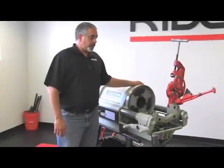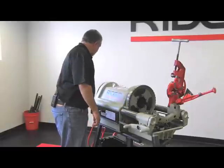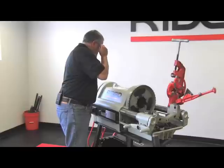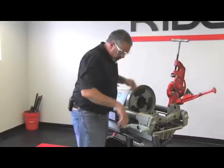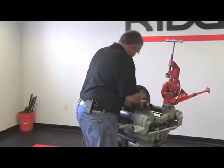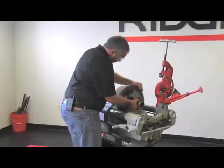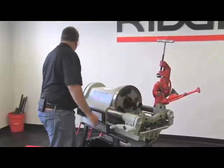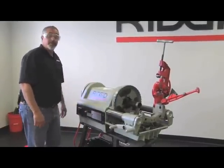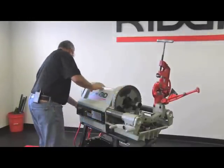So now we're going to do a thread with the 711 die head on the 1224. First and foremost, make sure your machine is in the off position and unplugged if necessary. Put on your glasses, and we're going to go ahead and install the pipe. I'm going to hold the pipe up and chuck up the front chuck. If the pipe extends out the back, which in this case it doesn't, then you would use the centering device. Make sure it's hammered tight.